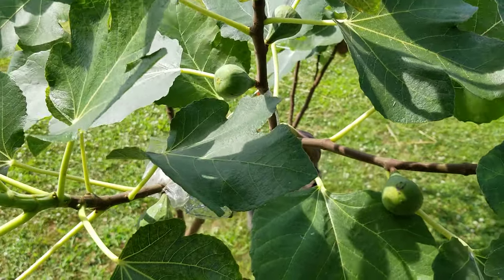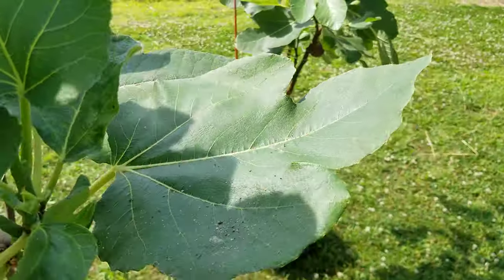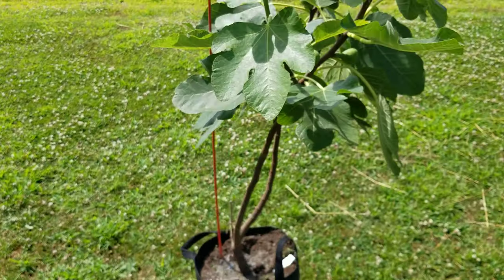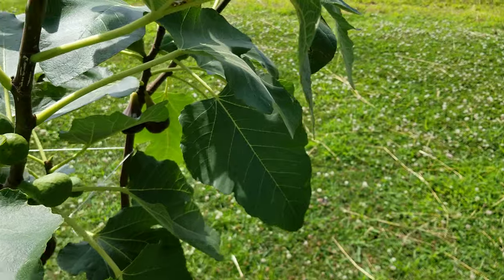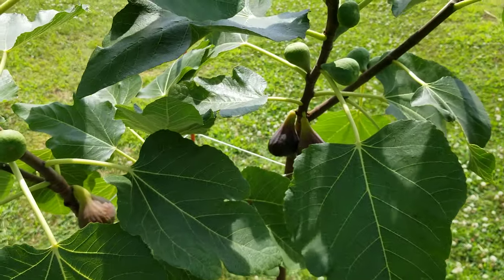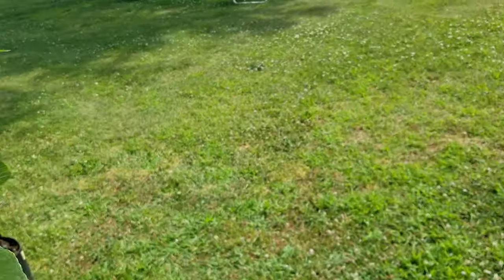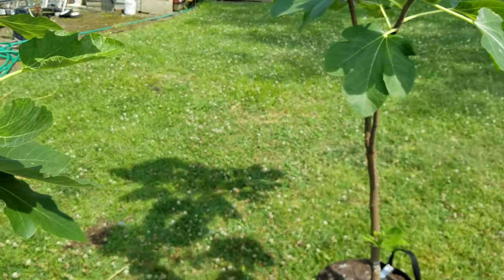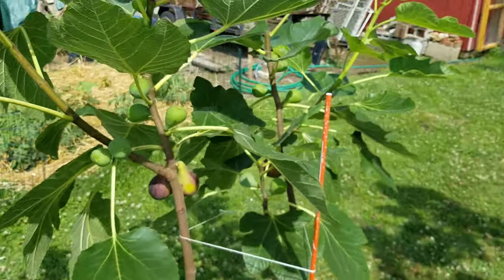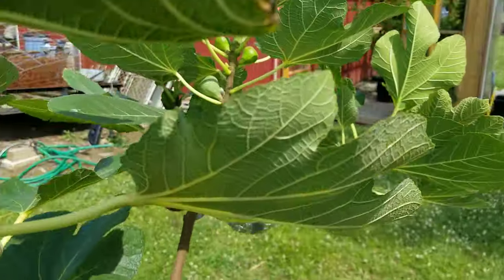Big Bill at Off the Beaten Path Nursery kept it for me. He said, 'Louie, let me keep it for a little while because I'm afraid it might not survive — it was so fragile.' And he did; he nursed it for a few more weeks and it made it. It's a little behind my Genovese Nero, but it's doing awful darn good — real good. It's going to make a lot of fruit, plenty of fruit. It's very vigorous, very healthy.